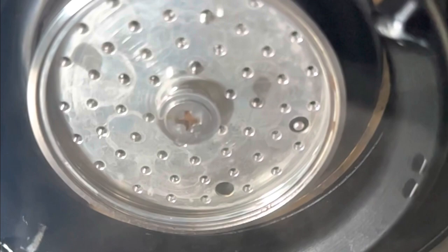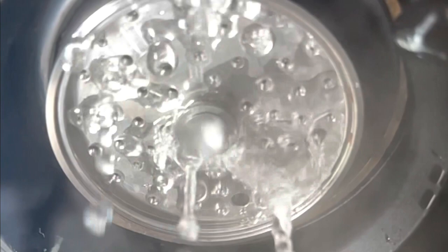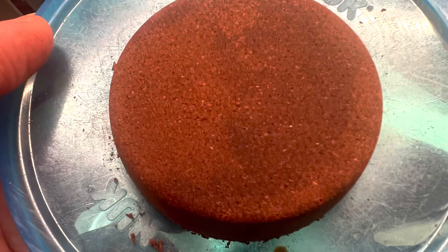When the water starts, it comes more out of the left side first — it's definitely coming from there. Looking at the puck, it's mostly light brown on the left side where all the water is coming through, so it's over-extracted. Everything on the right is under-extracted. Too bad I can't eat the puck easily.